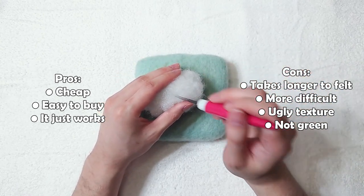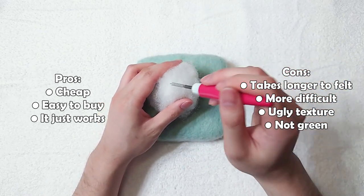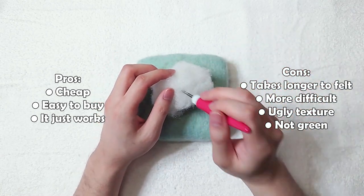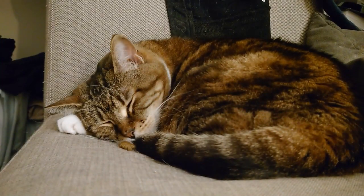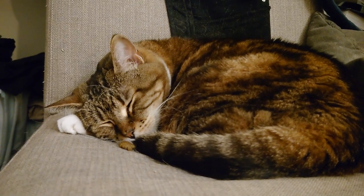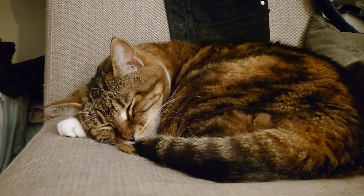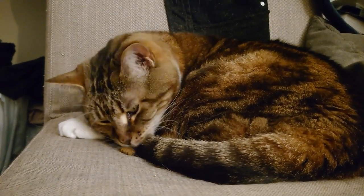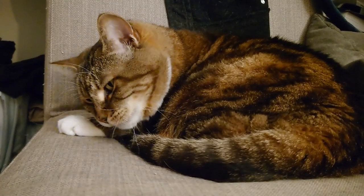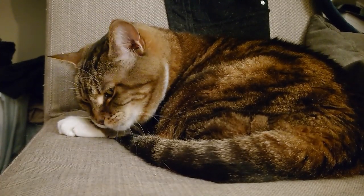If you find this video helpful, please consider liking the video and subscribing to my channel. I make tutorials on needle felting video game and anime characters. Thank you so much for watching. Here is a clip of Coffee waking up to a treat. See you in the next video. Bye.